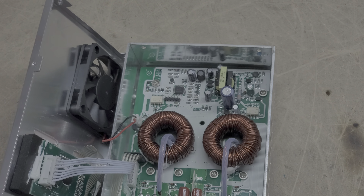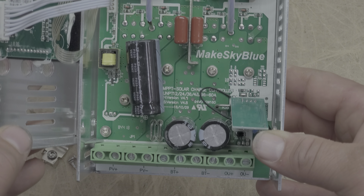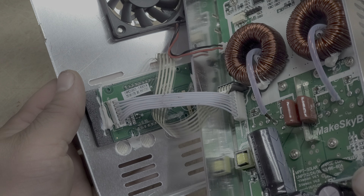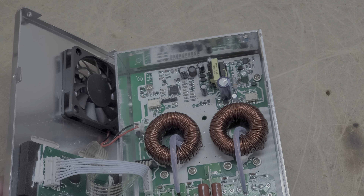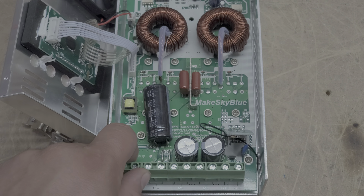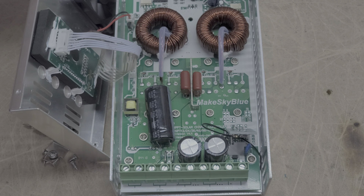I'm not going to go over each and every single one of these components, but this gives you a pretty good idea of what's involved with the Make Sky Blue charge controller. On this side you've got the fan as well as the LCD screen on the front. Sean Buckner at Make Sky Blue USA does in fact warranty these, service these, and sell these — he's a good guy and can hook you up.